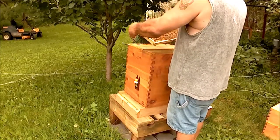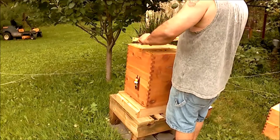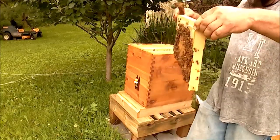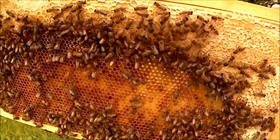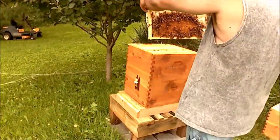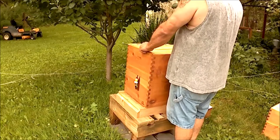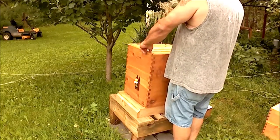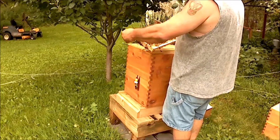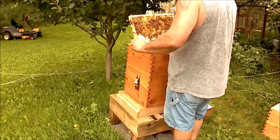There's our queen. This frame is full of pollen, some eggs. This side is solid eggs — pollen, honey. Let me get a close-up of my queen. She's a beautiful little Saskatraz black queen. Hopefully you can see her there — nice bright blue dot on her. Found eggs, found the queen. More capped brood, honey, larvae, worker brood and eggs.